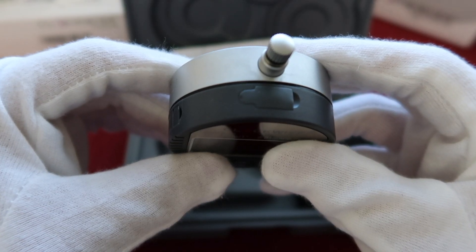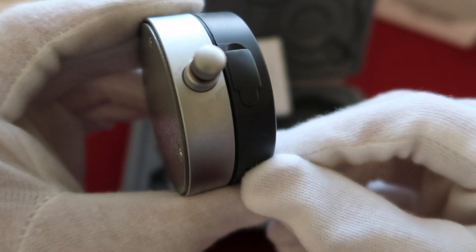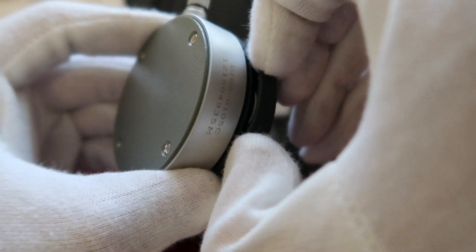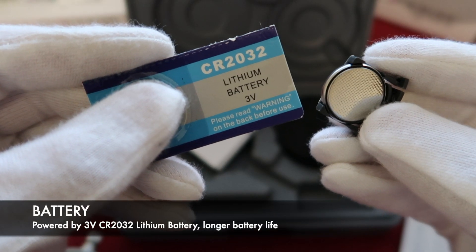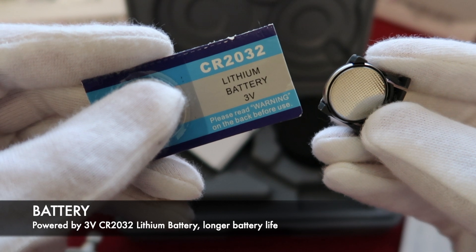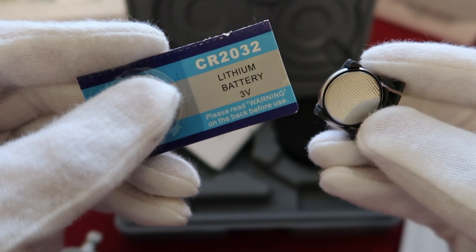There are two holes on the top of the digital indicator. The first one is the RS232 data transfer port. The second one is the battery tank. All of our digital indicators are powered by a 3-volt CR2032 battery, which has a longer battery life.